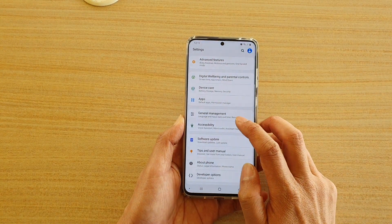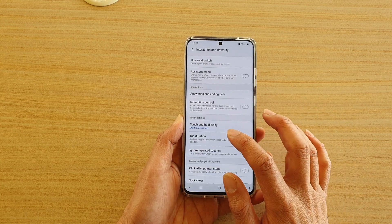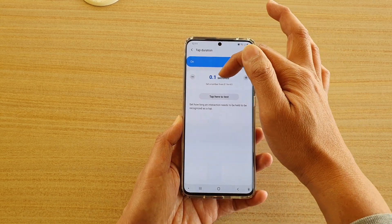Next, tap on accessibility and then tap on interaction and dexterity. Then go down and tap on tap duration and tap on the switch to turn it on. By default it is set to 0.1 seconds.